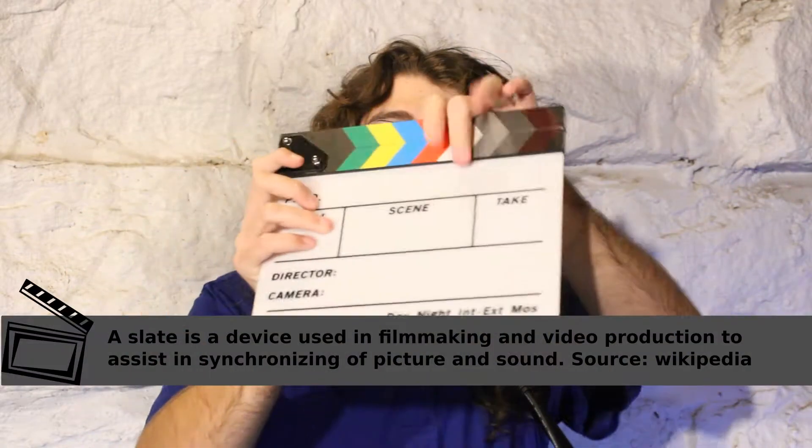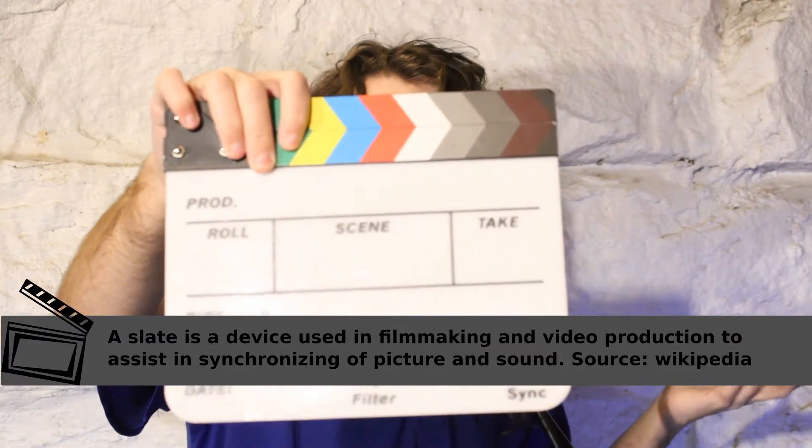But what are these for? Well, they give you information about the production, obviously. But what does that exactly mean in reality? You've got your production, your roll, your scene, all these different fields. The date and stuff like that makes sense. The camera is whoever's operating camera, director is whoever the director is. Your roll is what number of SD cards you're on, or if you're on the film system, what actual roll of film — if you're still shooting on film. Scene is obviously the scene information, take is the take number. Pretty simple stuff.